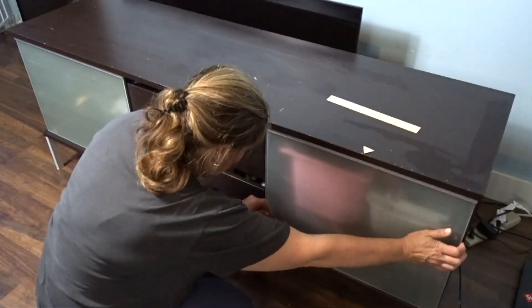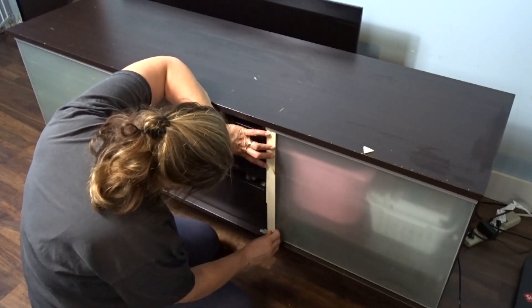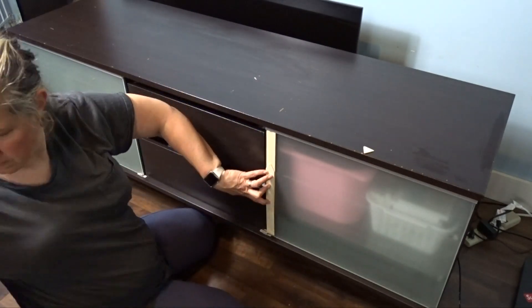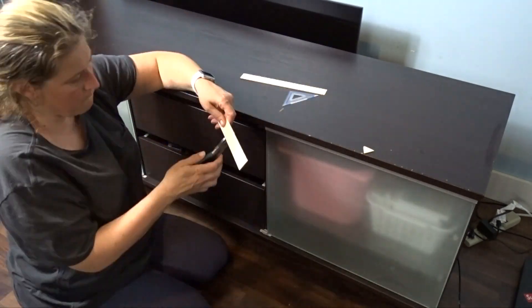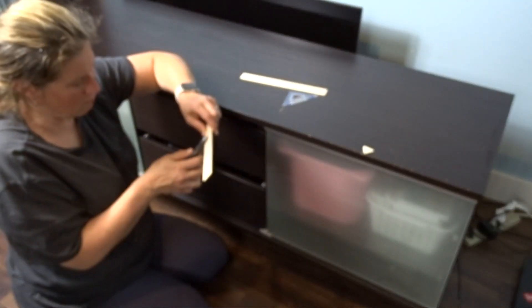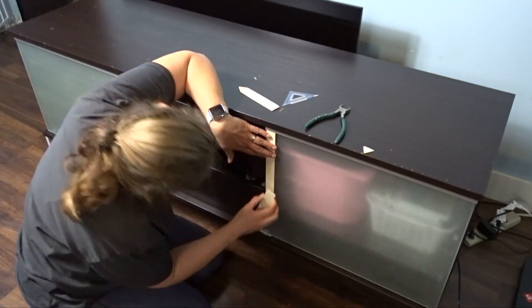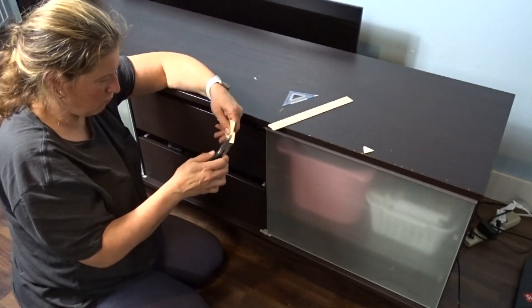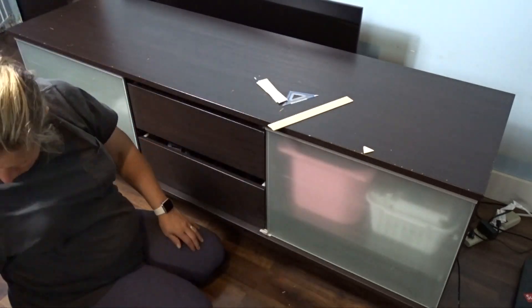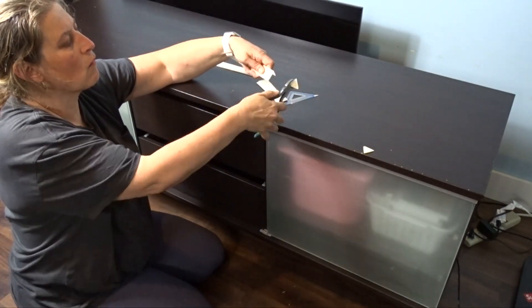Now I'm moving on to measuring out my sticks. I want to create a barn door look — two edges and then a crisscross in the middle. I'm using wire cutters to cut the wood because I find they work really well. I measured out and cut four pieces, because I have four sides that needed to be cut.